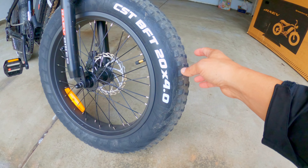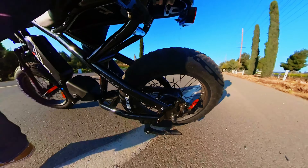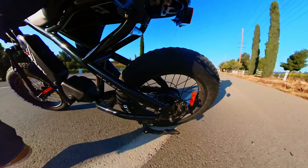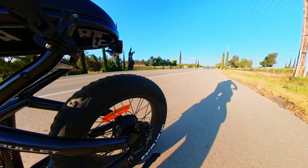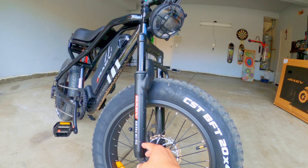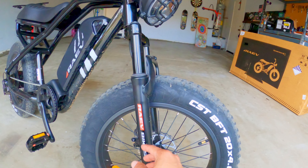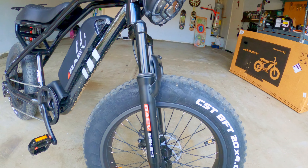Let's do a bike check, starting right at the front. You've got some pretty beefy tires here. I do ride mountain bikes, so I know a thing or two about suspension. Again, this isn't anything high-end, but it does work. I've gone off the curb with this thing, taken it off-road, and it actually handles okay.